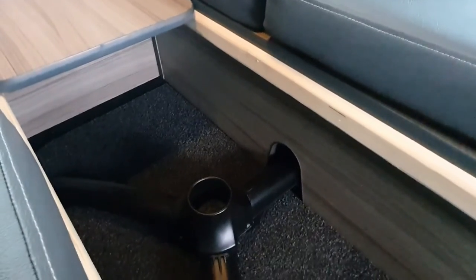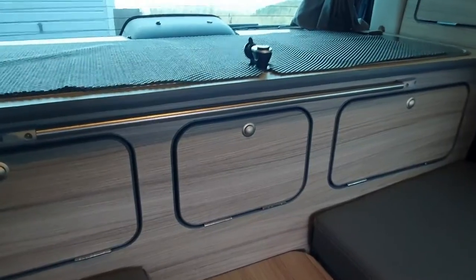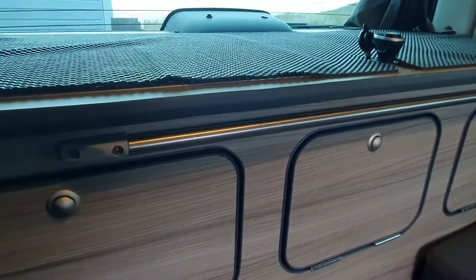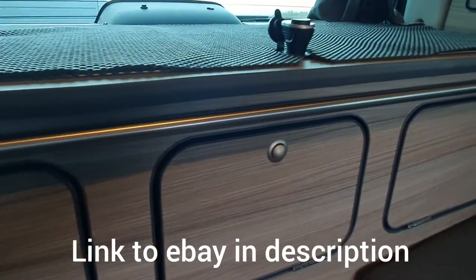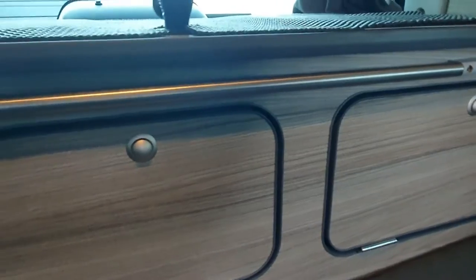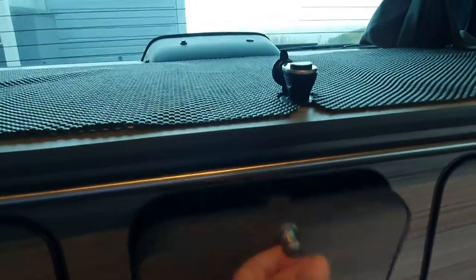Bernie to the rescue and we've come up with an idea. The solution was to fit one of these table rails — you quite often see them in VW camper vans and caravans. We've just fixed that to the rear kitchen unit, making sure you can still get your cupboards open.